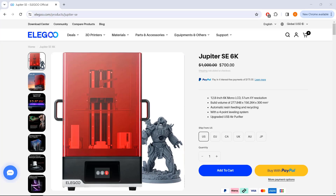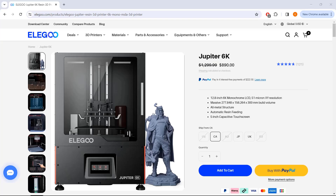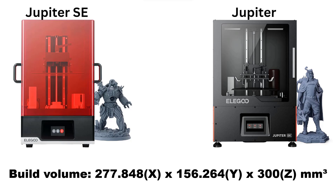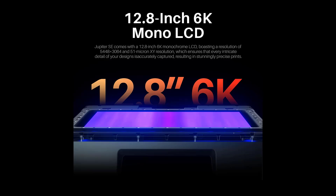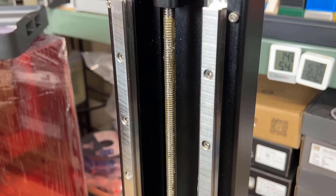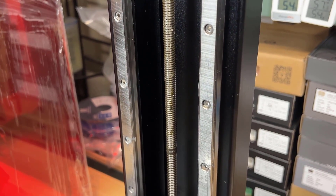It's a budget version of the original Jupiter, which costs $200 more, but shares similar major hardware and specs such as the build volume of 278x156x300mm, the 6K resolution 12.8-inch mono LCD screen, refractive UV light source, and the CNC grade 15mm dual linear rail motion system.